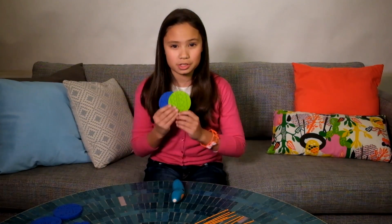Hi, I'm Kim and today I'm going to show you how to make a bracelet using doodle blocks.